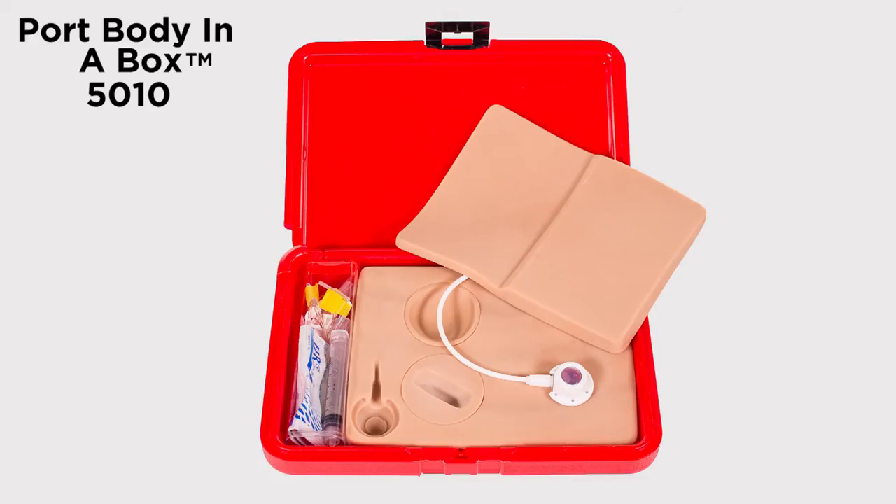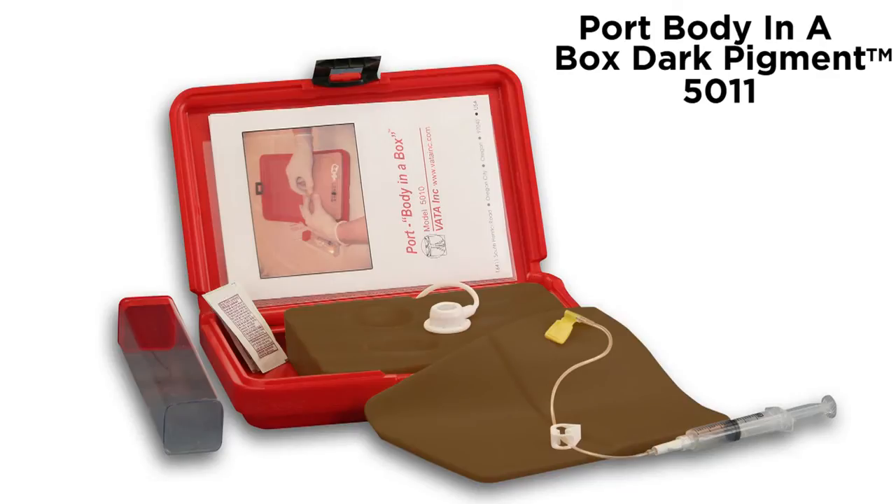Port Body in a Box Model 5010 is available in lightly pigmented and darkly pigmented colors.